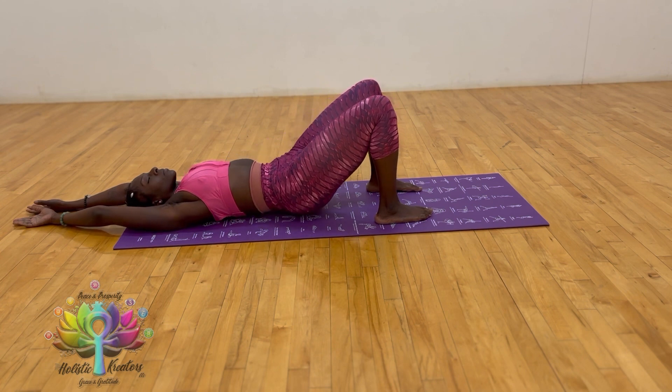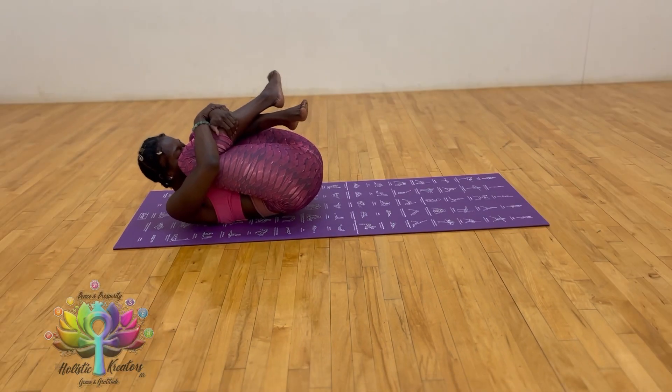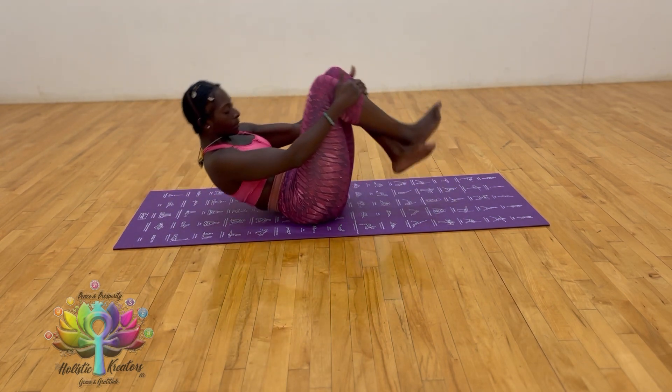Inhale, bring bent knees towards the chest as you wrap your arms around the legs, giving yourself a tight hug. Bring your chin towards your chest, release enough to use your momentum to rock up and down, massaging the spine. Calm down.